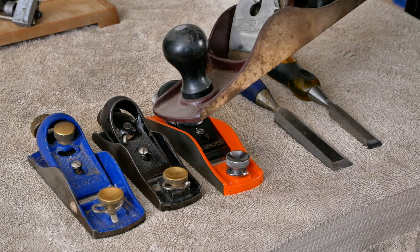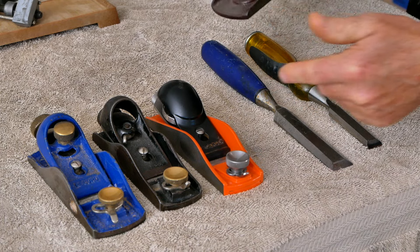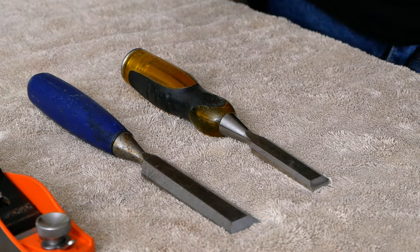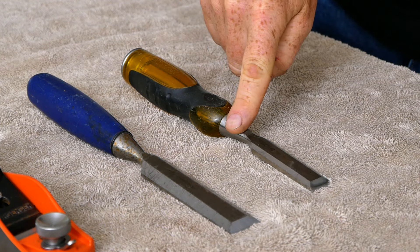If you're someone who loves working with hand tools, there are other options. The same sharpening system I'm going to show you today is going to apply to any type of plane iron or chisel. Most of this video is going to focus on block planes, but let's take a quick look at my own chisels for a moment.